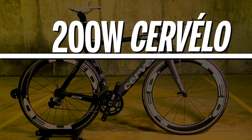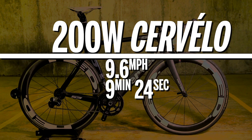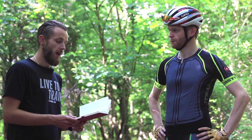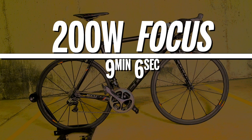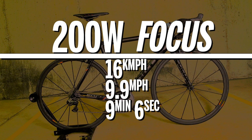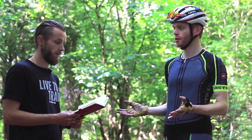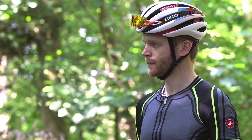Starting with 200 watts: on the Cervelo it took 9 minutes 24 seconds at 9.6 miles per hour or 15 kilometres per hour. On the Focus at 200 watts, it was 9 minutes 6 seconds at 9.9 miles per hour or 16 kilometres per hour. So quite a bit quicker on the lightweight bike — about a kilometre an hour difference.